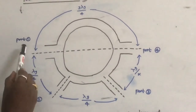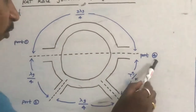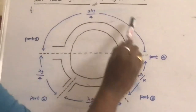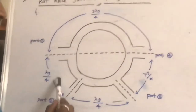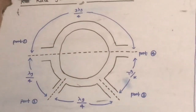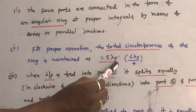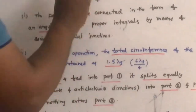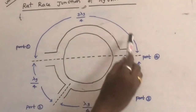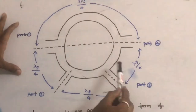The distance between port 1 and port 2 is λg/4, between port 2 and port 3 is λg/4, between port 3 and port 4 is λg/4, and between port 1 and port 4 is 3λg/4. Therefore, the total circumference of the ring is 3λg/4 + 3λg/4 = 6λg/4, which equals 1.5λg. For proper operation, the total circumference of the ring must be maintained as 1.5λg or 6λg/4.